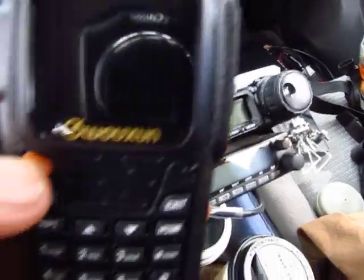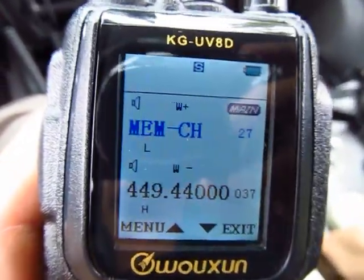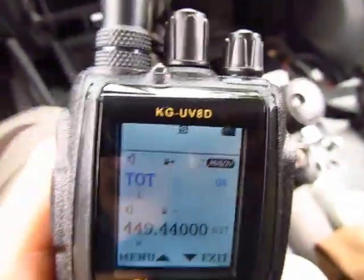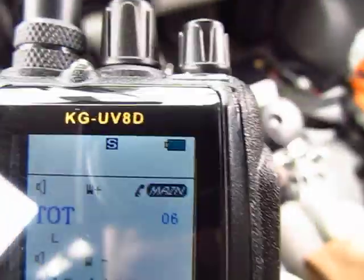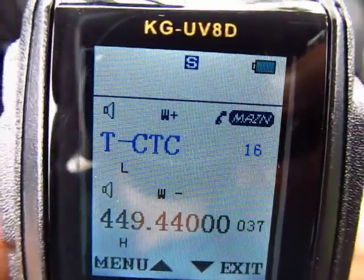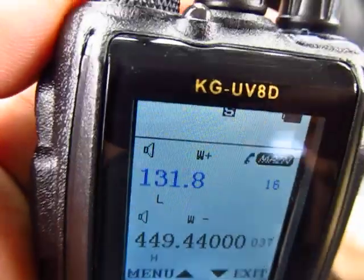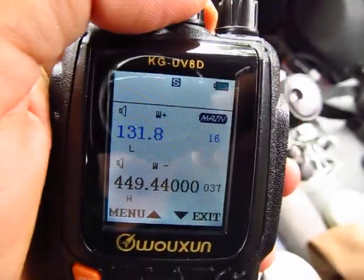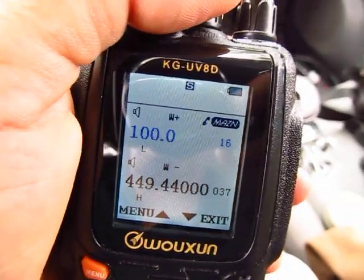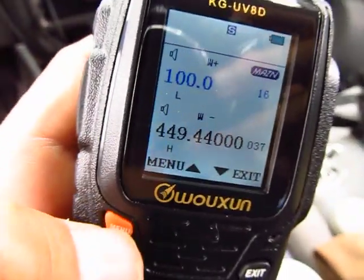Press function. The transmit power is already on low, so I don't need to go to number 4. I'll go directly to number 16 for the PL tone. Press the orange button — PL is currently 100. In this case the PL is 100, so I can type 100 on the keypad to go there directly. Press function to save it.